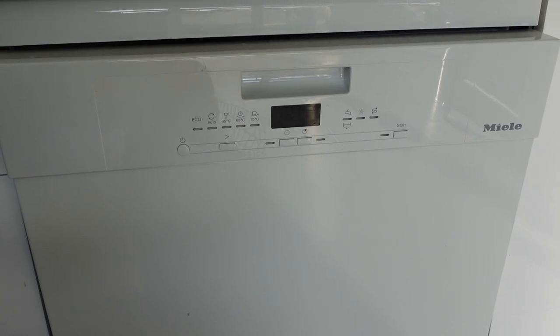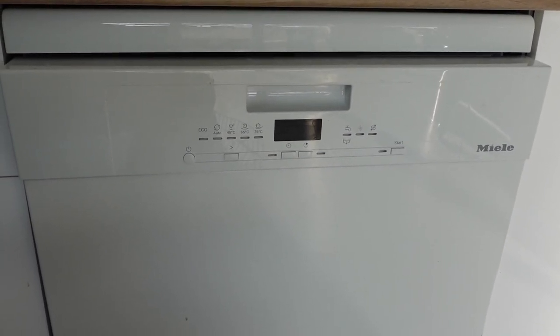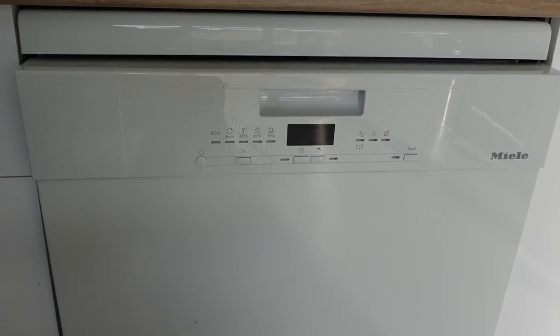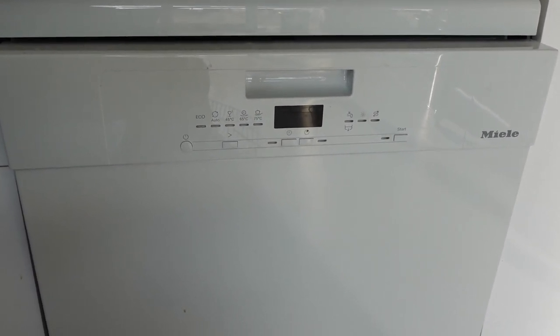Hey everybody, today we are looking at Miele dishwashers and the different errors you can get. This one is for the F12 fault, and the F12 fault is a water intake fault.